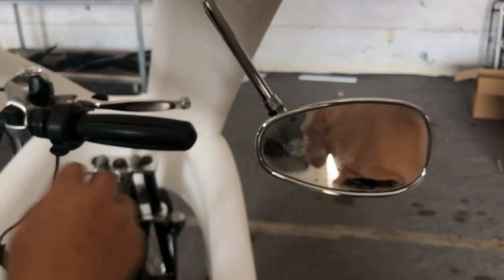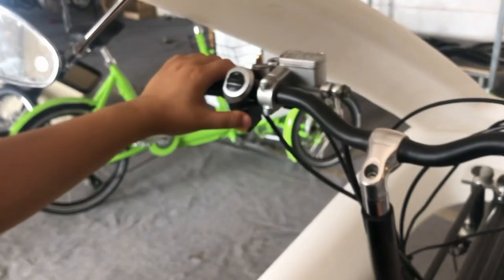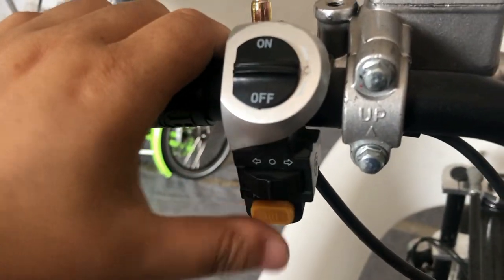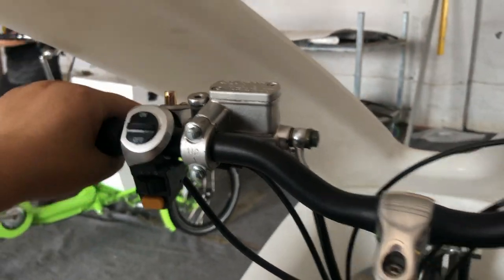And the mirrors — two mirrors. This one also has the light and the turning light. The front light, the LED light. It's very functional.